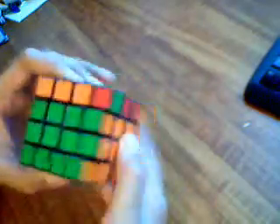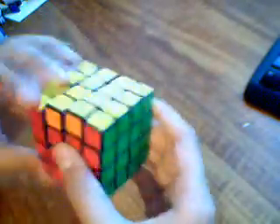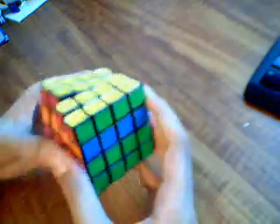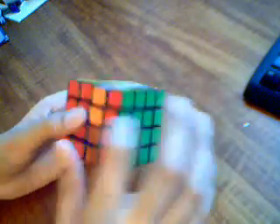Now we have another parity case. You can just switch this one with that one and solve it. This algorithm is: R2, U2, R2, U2 — both of them — and R2, U2. So it's R2 top, R2 both, and R2 then the middle one.